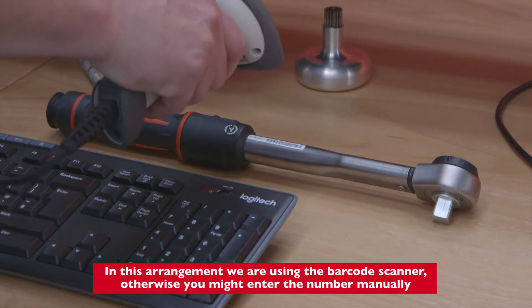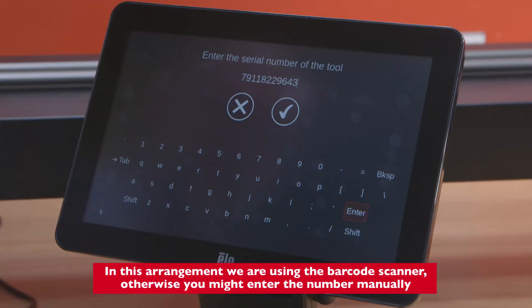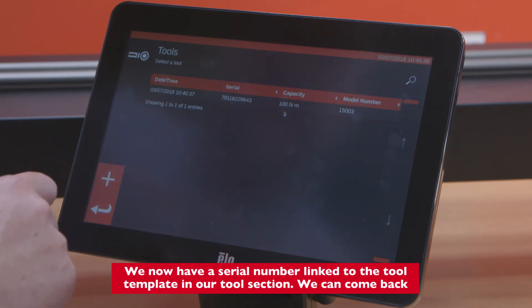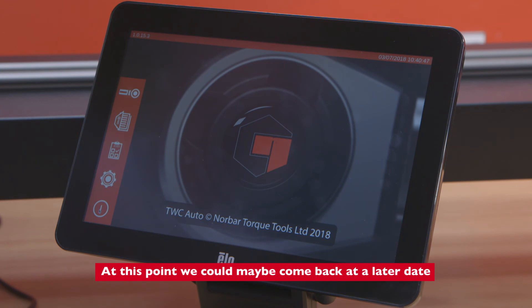Otherwise you might enter the number manually. We now have a serial number linked to the tool template. In our tool section we can come back at this point, or come back at a later date.